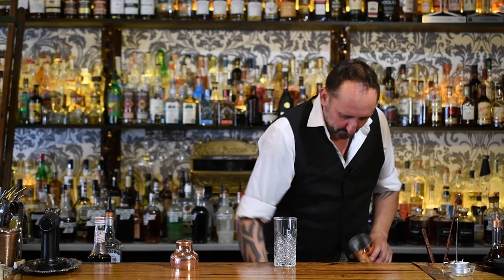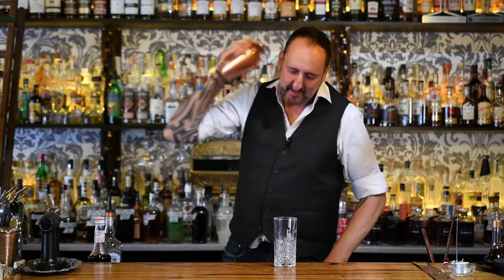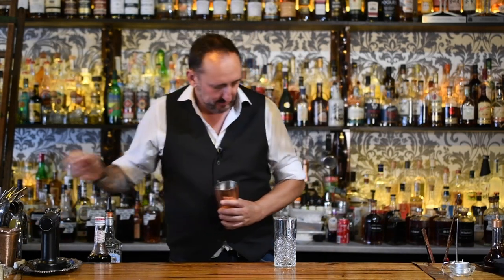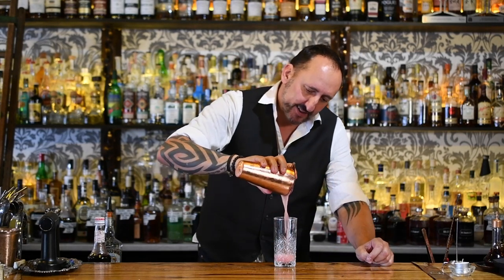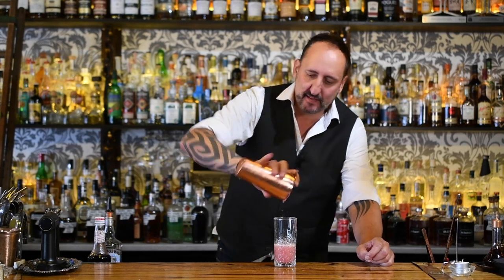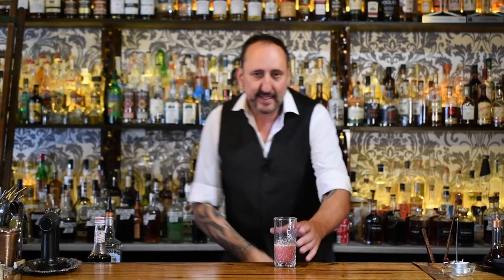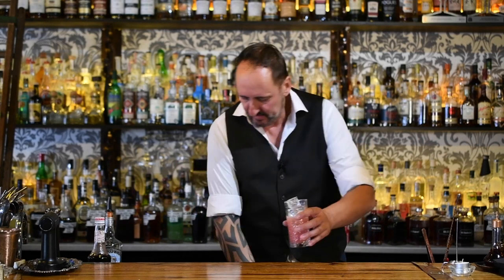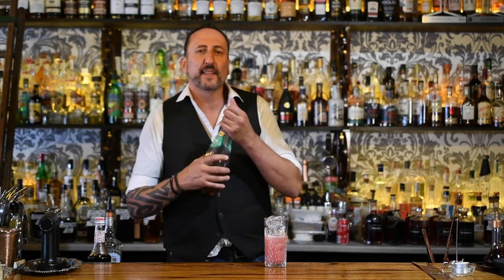We're going to give that a shake. Nice and cold. I'm going to serve this up in a highball glass — a beautiful colour, a little bit like a cosmopolitan. Add some ice, then top it off with some ginger ale.